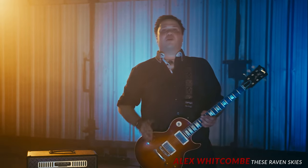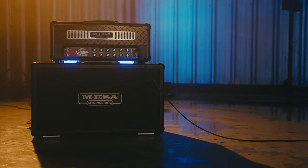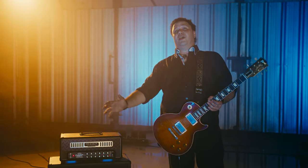Hey, I'm Alex from These Raven Skies. I'm a proud member of the Mesa/Boogie artist family. Thanks to the great people of Mesa/Boogie, I've got over this Badlander amp here. It's a new re-voiced dual rectifier. It's freaking amazing.